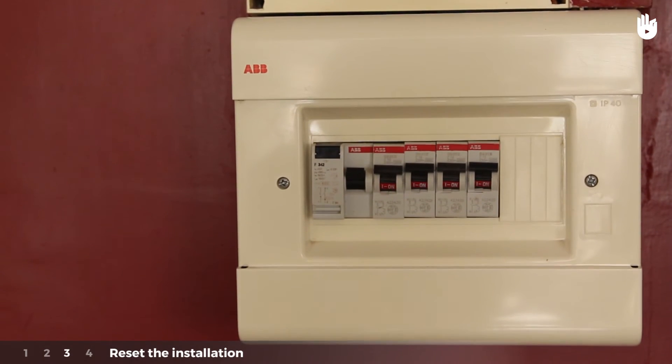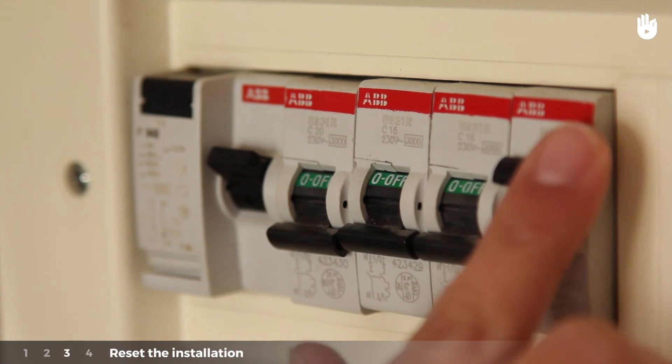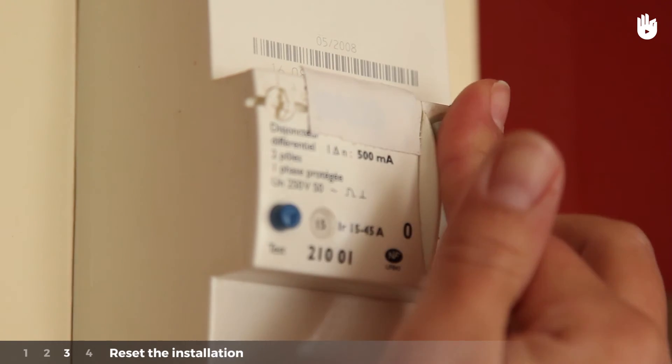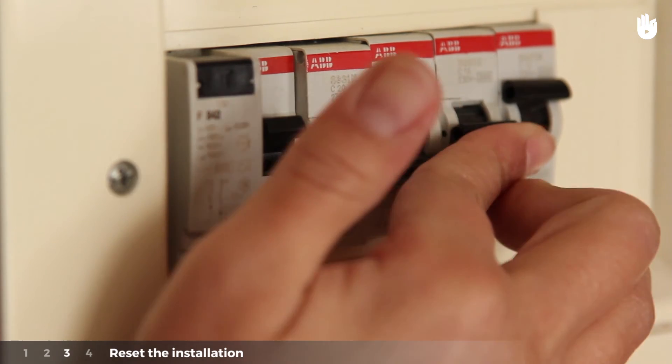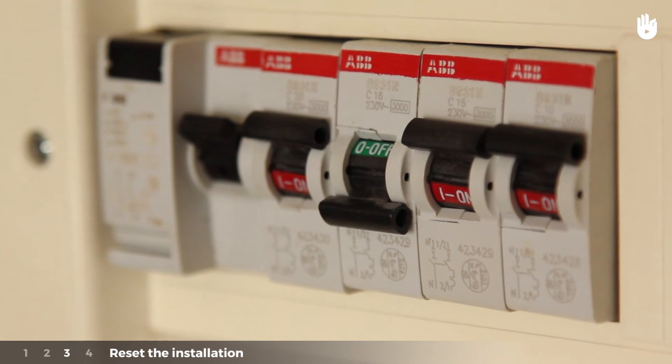Step 3: Reset the installation. Place all of the circuit breakers to off. Reset the main breaker. Then, one by one, reset each circuit breaker. Once the electricity cuts again, you will be able to locate exactly from where the problem with the electrical installation is coming.